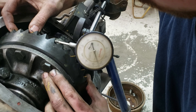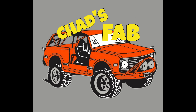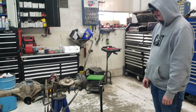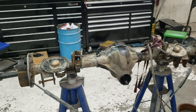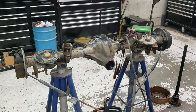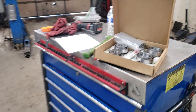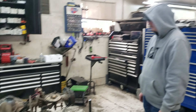Today I'm here with my buddy Jaren and we are gonna re-gear his Dana 44. He's gonna put it in his TJ. Hopefully it won't go too bad. He's actually got a good elite set of gears and nice Koyo brand bearings, so it doesn't look too bad.